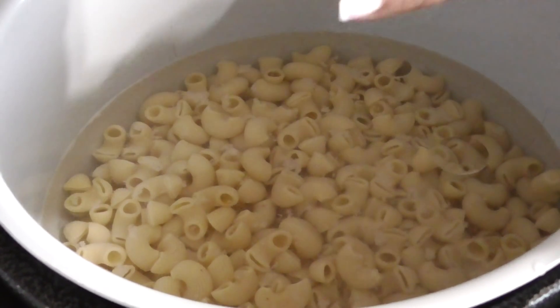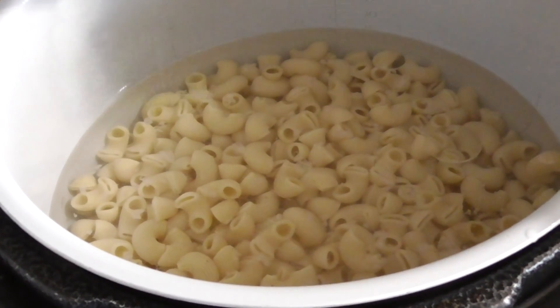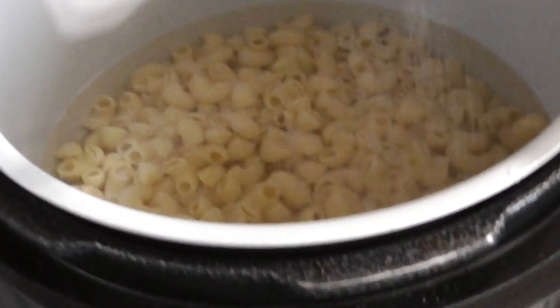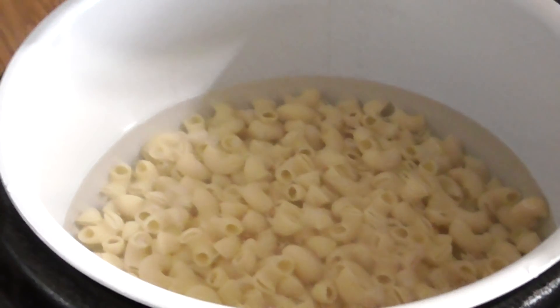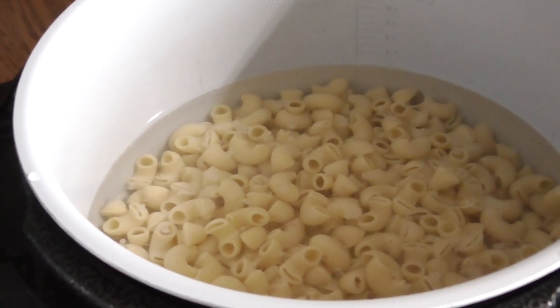Hey you guys, we are putting some sea salt in our water, we're getting ready to do our noodles in the Ninja Foodi. And this is going to boil our noodles al dente because nobody likes mushy mush, so we're going to do it for three minutes.